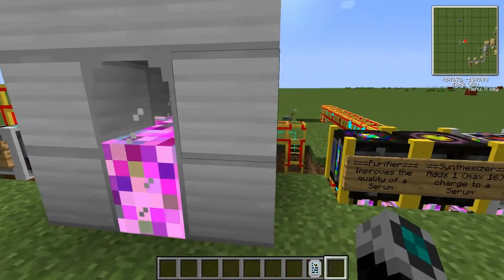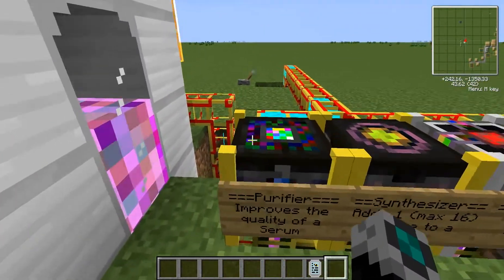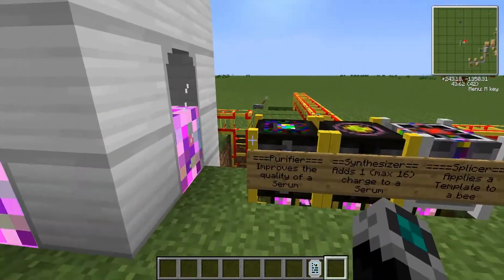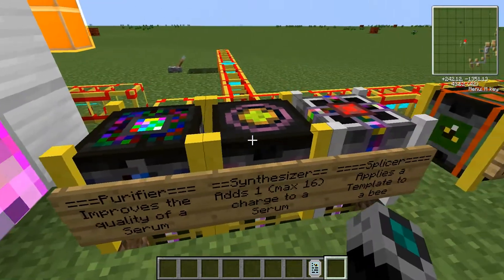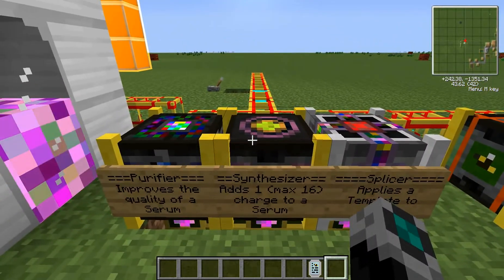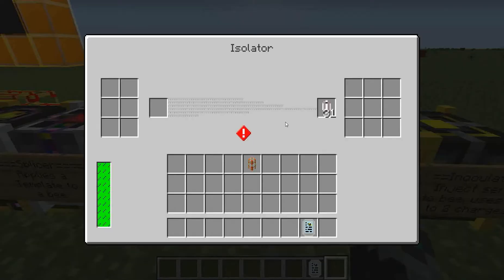Liquid DNA does not go in buckets, unfortunately — I wanted to make a liquid DNA ocean. But moving on, now that you have the liquid DNA in your indexer, what are you going to do with your liquid DNA? Well, it's used for these three machines, but I'm going to get into these machines when we're actually able to, and we will be able to in just a moment.